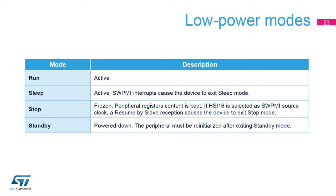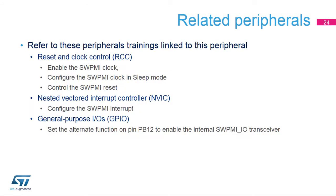The peripheral is active in run and sleep modes. All SWPMI interrupts can wake up the device from sleep mode. If the device is put in stop mode, only a resume-by-slave event can wake up the device. In standby mode, the peripheral is powered down and must be reinitialized after exiting standby mode. This is a list of peripherals related to the single-wire protocol master interface; please refer to these peripheral trainings for more information if needed.